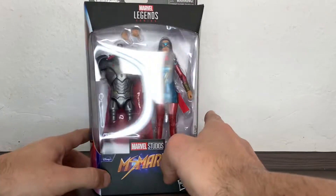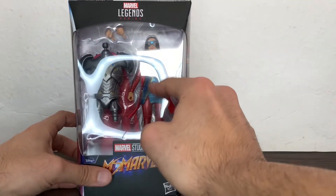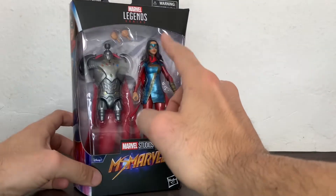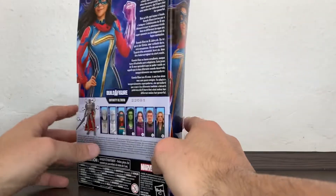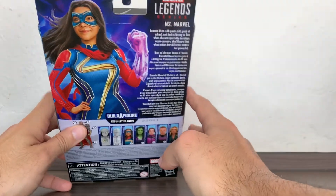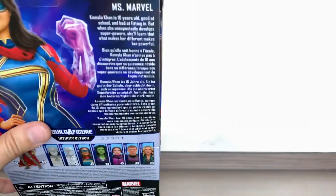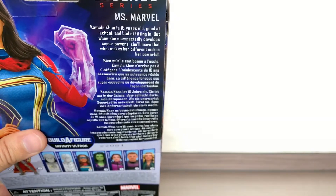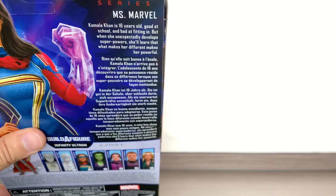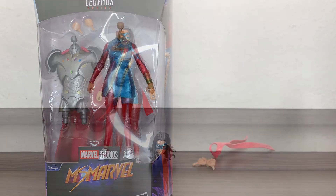She comes with the largest part of the Infinity Ultron build-a-figure wave from the What If show. I really like how she has shiny metallic paint or plastic — we'll check that in a moment. Here you have the official artwork, the bio with Kamala Khan info, and the legal stuff. The packaging we know may be going away soon, so let's take her out and see how good she actually is.